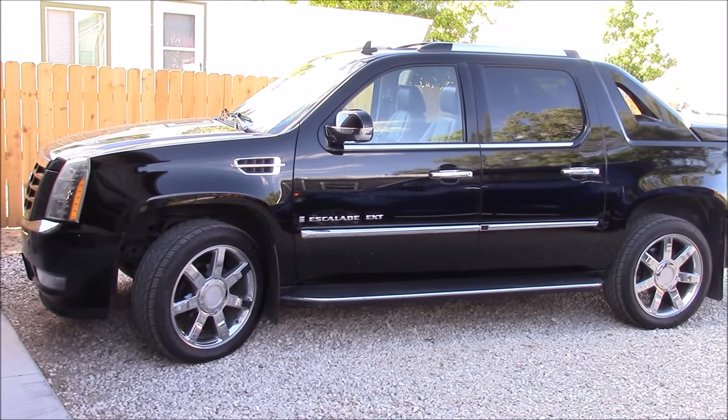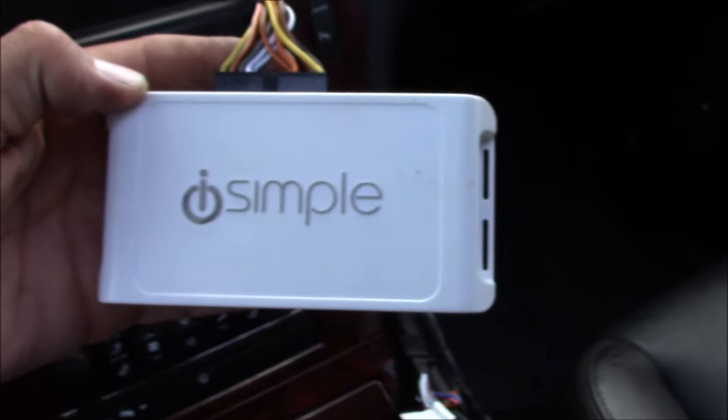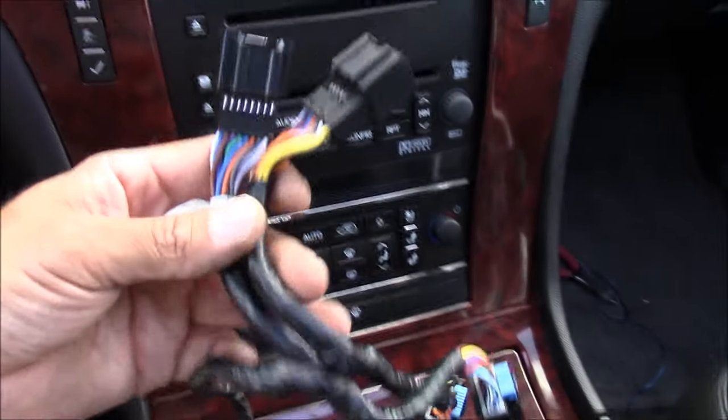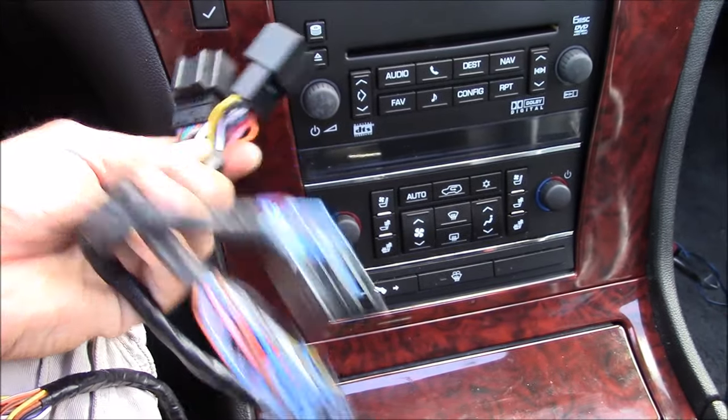I'm going to be installing this in a 2008 Cadillac Escalade EXT. Here's a look at the iSimple module. It's pretty simple to install — it's just a plug-and-play wire harness. You connect the stock radio wire harnesses to one side of this, and then the other side plugs into your stock radio.